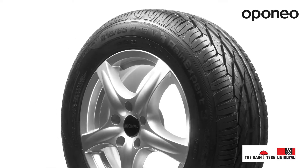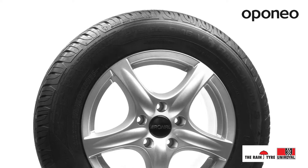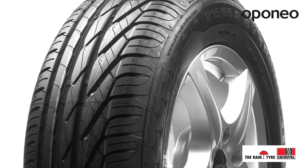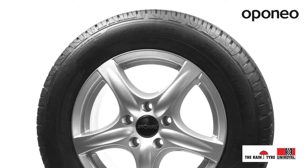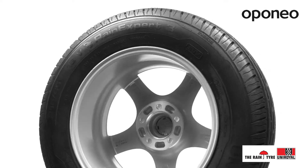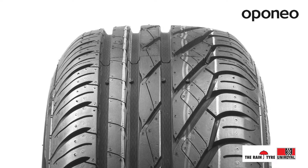UNIROYAL RAIN EXPERT 3 is a middle-class summer tire designed for passenger cars. UNIROYAL is an expert in manufacturing of rain performance tires, and their models provide great handling on wet roads. If you're looking for safe tires suitable for the toughest summer weather conditions, this model will fit you perfectly. RAIN EXPERT 3 is a successor of the award-winning UNIROYAL RAIN EXPERT.